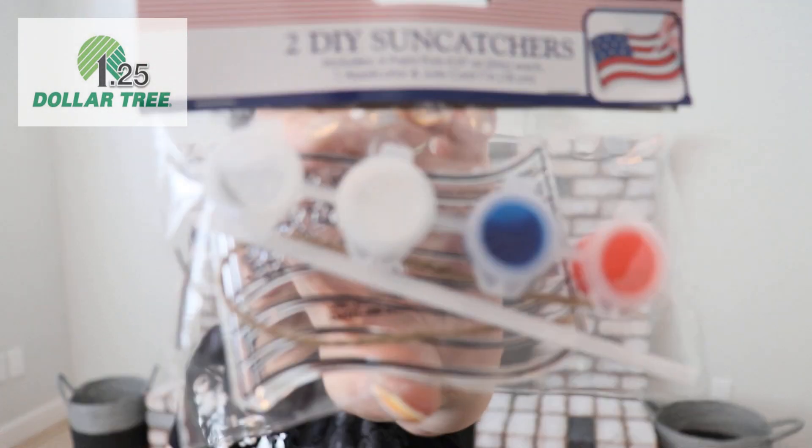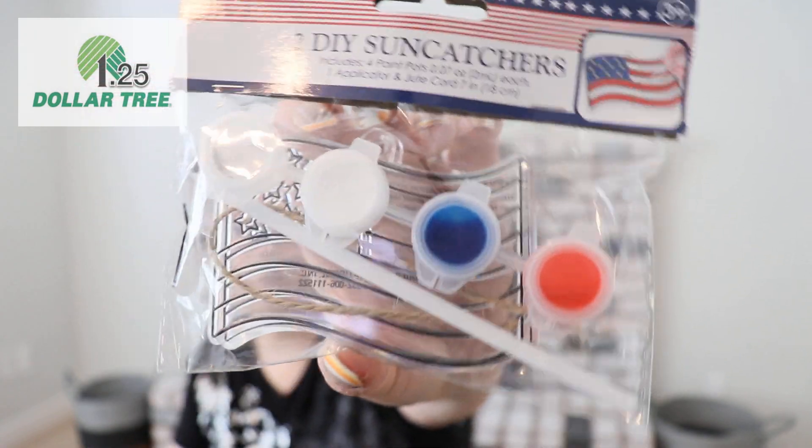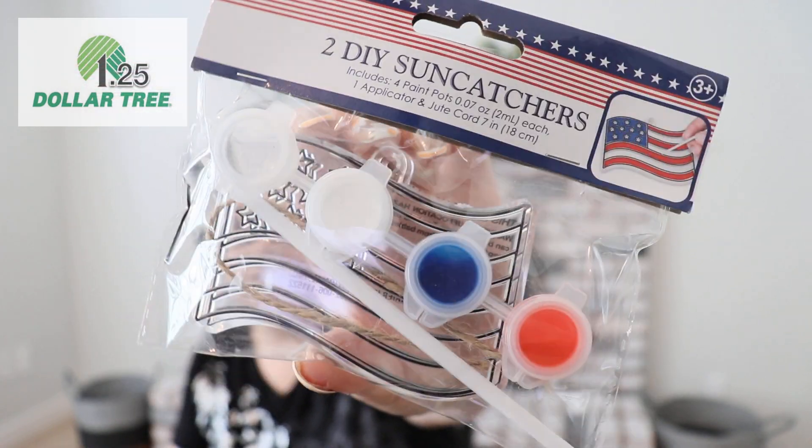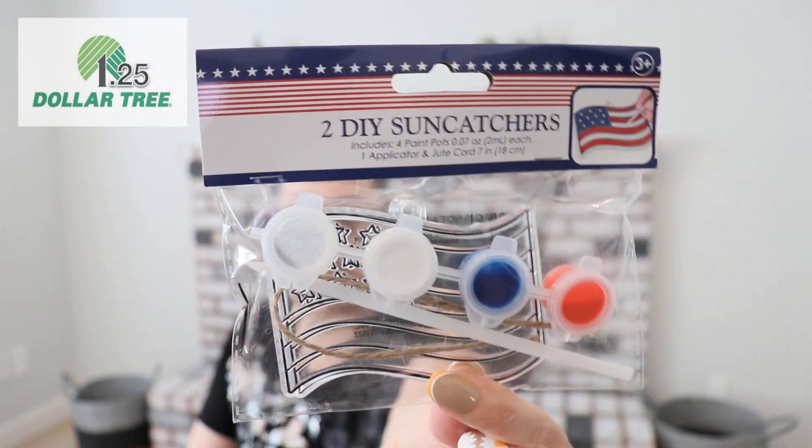This is a DIY sun catcher and there are actually two in a pack — it's the flag design. It comes with the paint: red, white, and blue, plus an empty one to mix. Check these out — two in a pack! This would be a fun activity for my nephew and me to do together. I love getting him involved, and it's great for kids too.